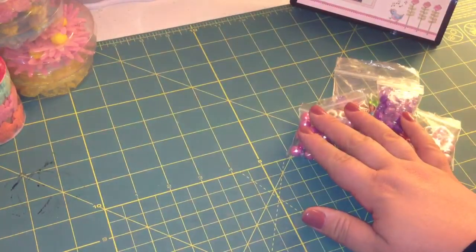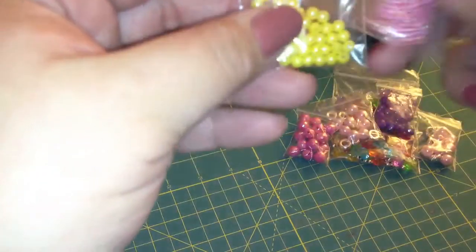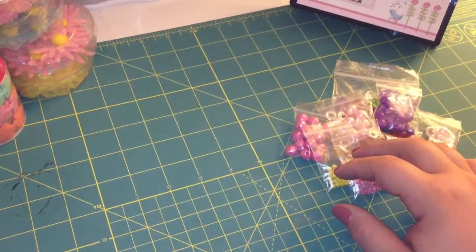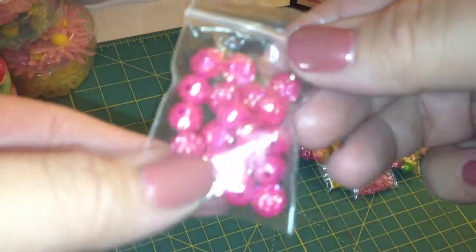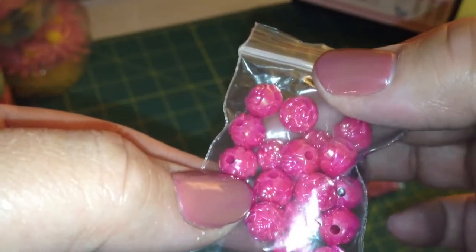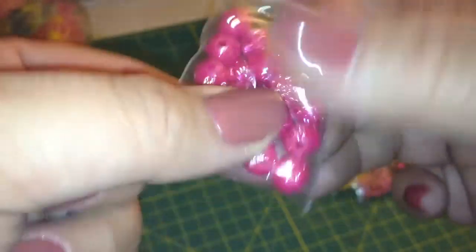Then I got a pack of yellow and a pack of pink of the little tiny ones, and then these are my favorites that I got. They're like a really pretty pink color, but if you get close, you can see that they're little roses, so I really liked those a lot. I got those for some stick pin making, too.